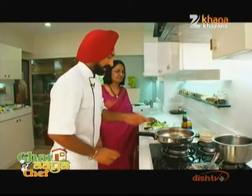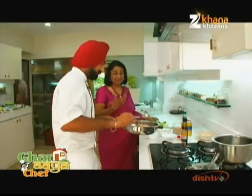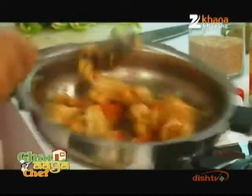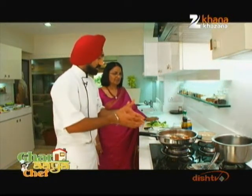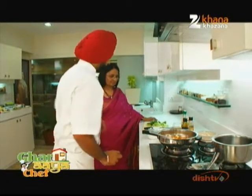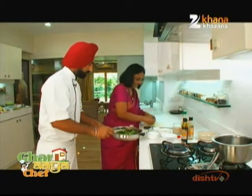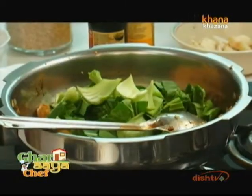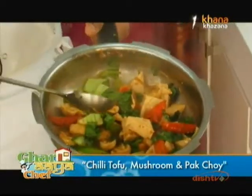Now we will add your bean curd — we will add two pieces. How does it feel? It is a complete food — complete protein, minerals, vitamins. Now we will increase the flame a little. If the flame is too high the mushrooms will go. It has moisture and rounded flavors. Now on a very high flame we will add pak choy. Take it — this is very big. We just throw in the leaves. We will toast it a little. Look — this is your very healthy preparation. And we are ready. This is your ready chilli tofu, mushroom and pak choy.